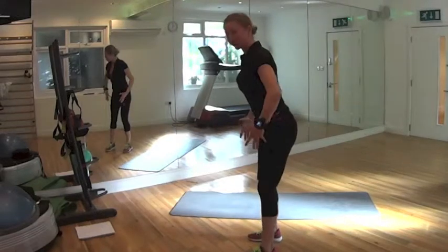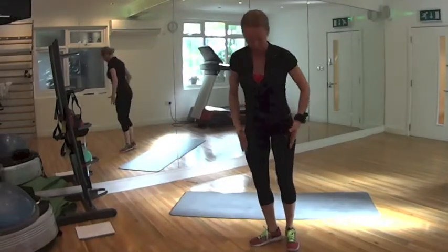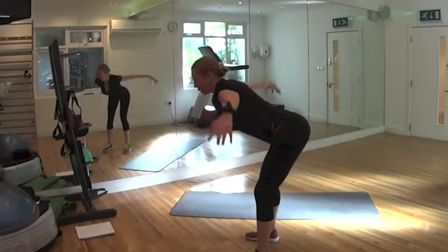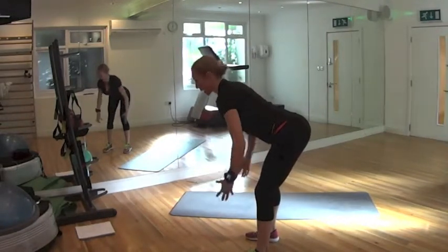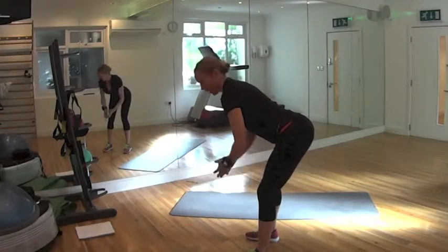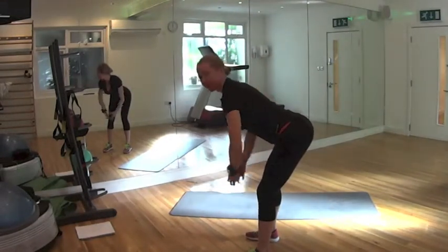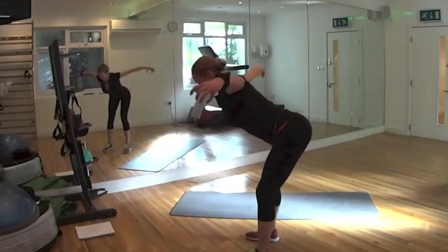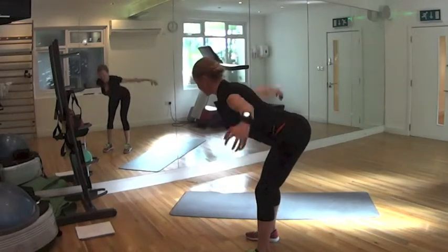Middle back. Knees soft, feet under your hip, quite narrow. Lean forward — make sure your back is straight. We will activate our middle back. Lift up elbows, coming higher than your hands, like flying. 6, 7 — keep your shoulders depressed — 8, 9, 10 to go.